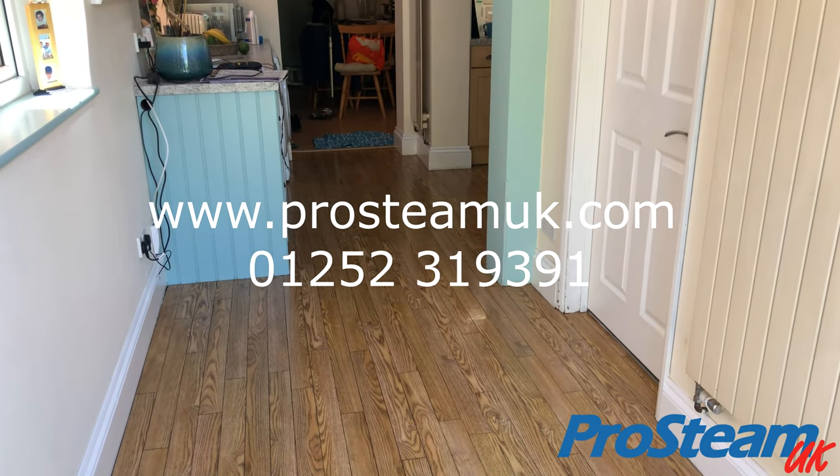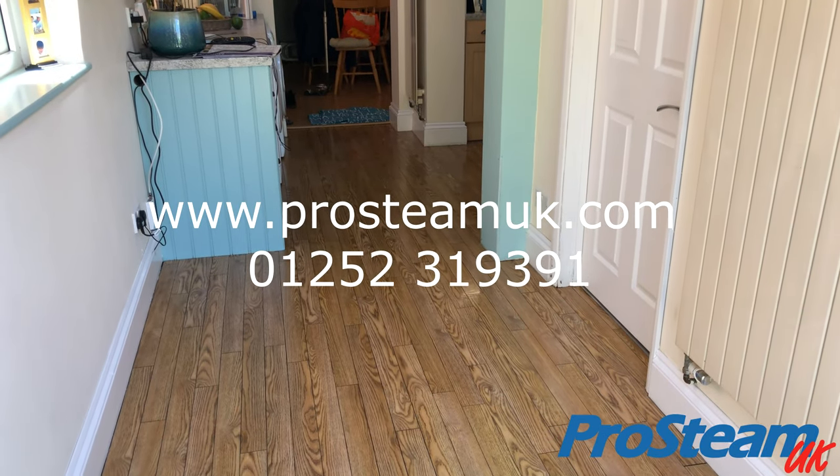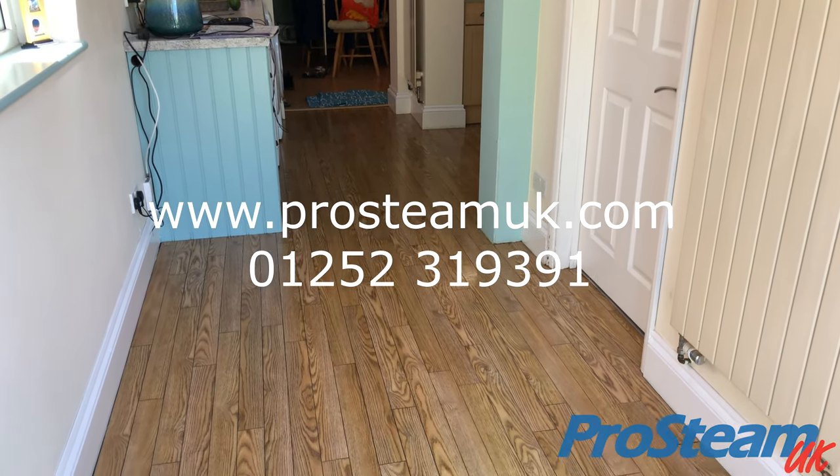Book us at www.prosteamuk.com or contact us on 01252 319391.